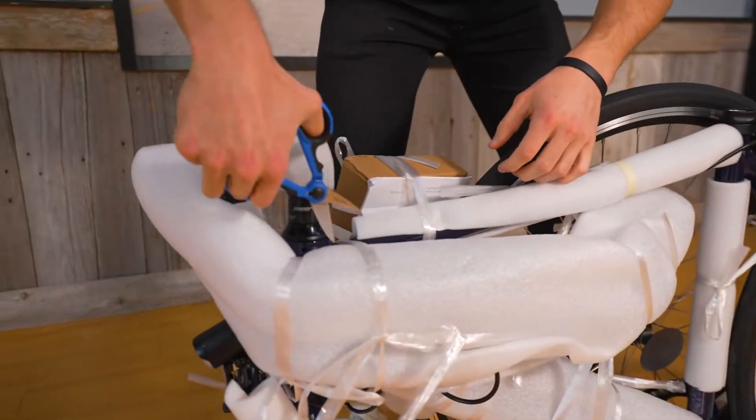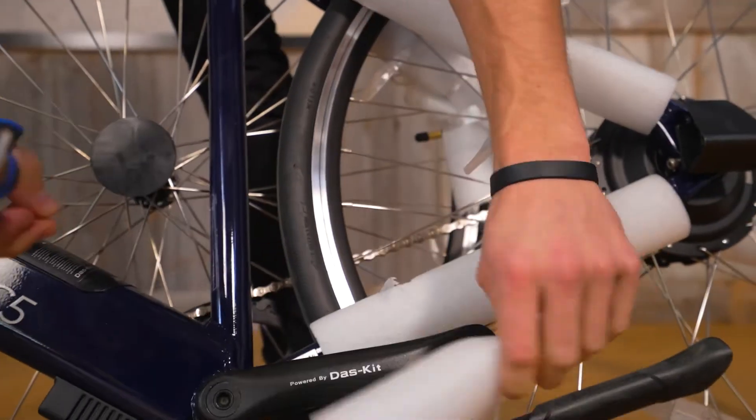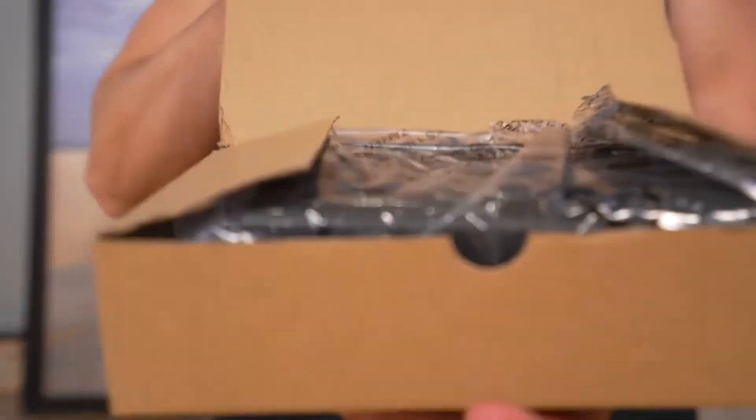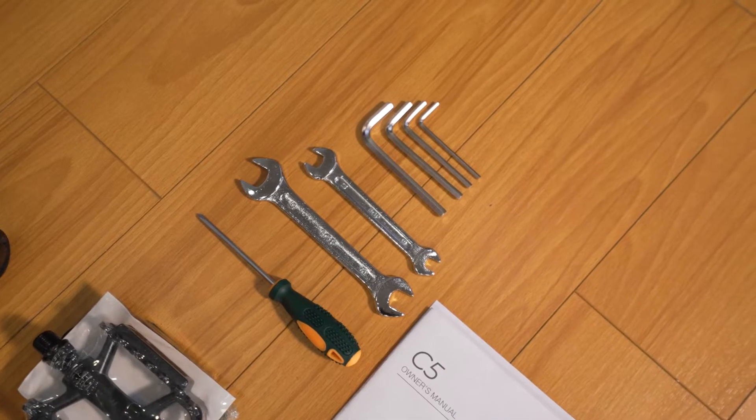Cut away the packing material using scissors. Be careful not to damage your new bike. Inside the box, you'll find included are an instruction manual, charger, and the tools needed to build your cycle.